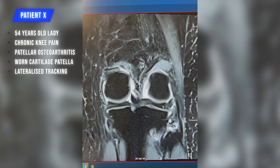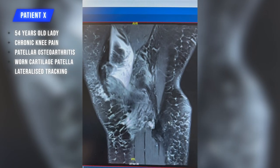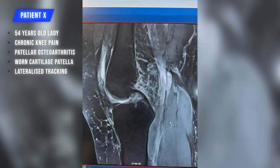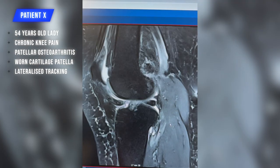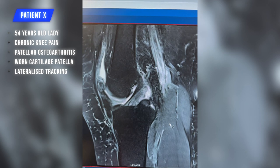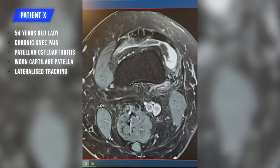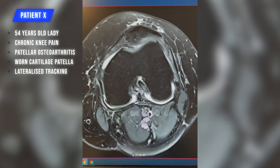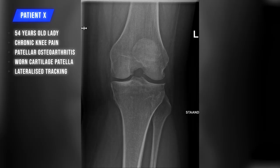This is the patient we're going to operate today: a 54-year-old lady with chronic anterior knee pain, severe patellar osteoarthritis, well-preserved cartilage on the femoral condyles and the tibial plateau, meniscus and ACL in good condition, but fully worn cartilage on the patella. On the skyline view, some lateralized tracking, and no cartilage anymore on the kneecap — clear indication for patellofemoral replacement.